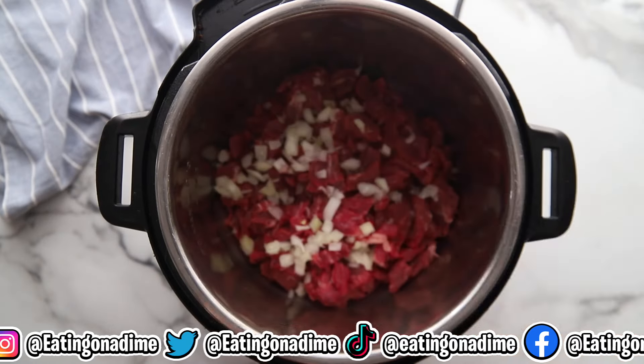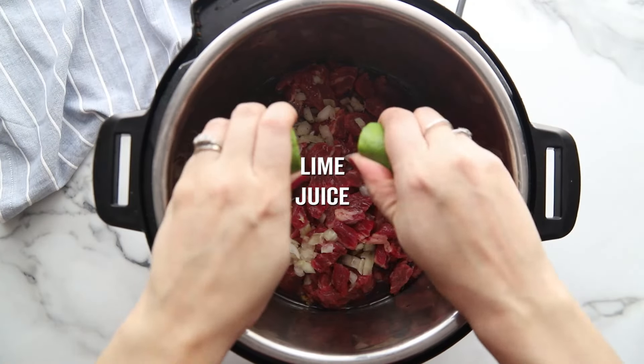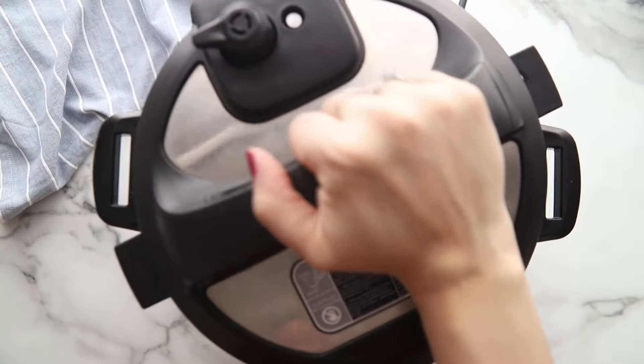Then add half an onion chopped, salt and pepper, some minced garlic, chili powder, paprika, and cumin — or any seasonings you'd like. Top it off with one and a half cups of beef broth and two limes, freshly squeezed.